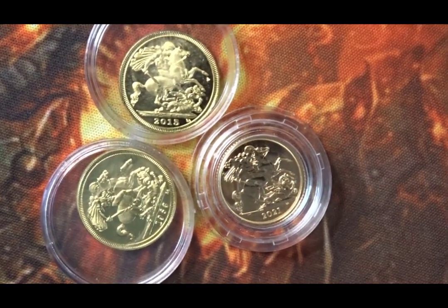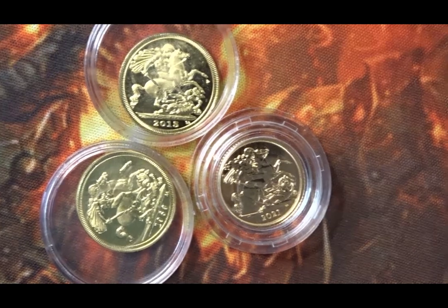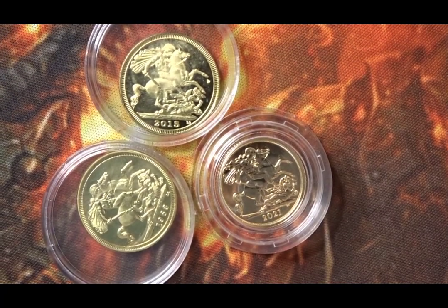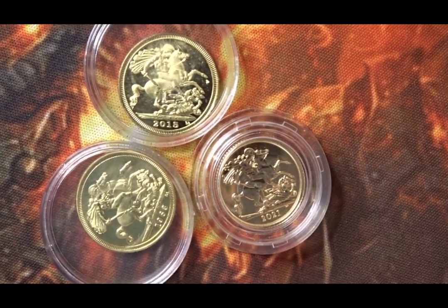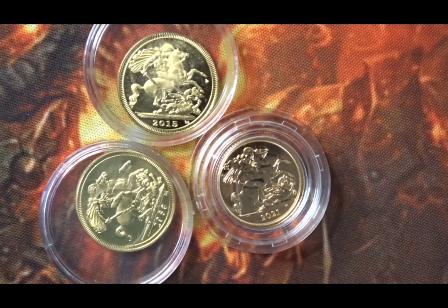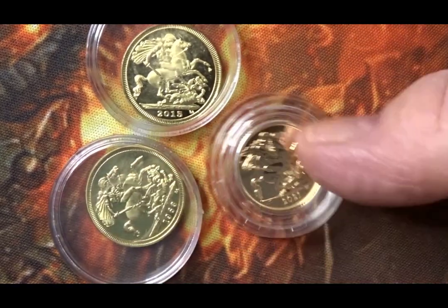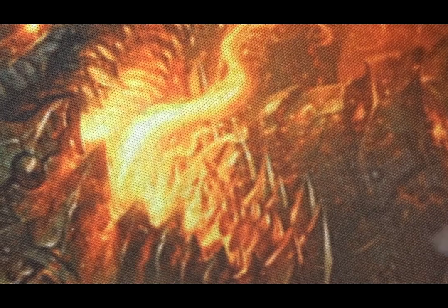So there you go, that's the three coins I'm showing you today in this particular video. I do hope you've enjoyed watching. I haven't given much information about things like mintages because I couldn't find any. I'm sure there are mintages around but I couldn't actually find them when I came to do the research. So we have the three coins — I'll just put them back in the bag until I finally put them into my collection.